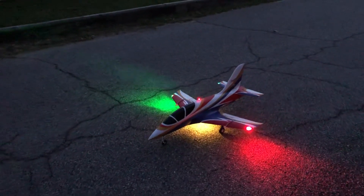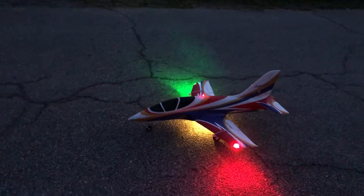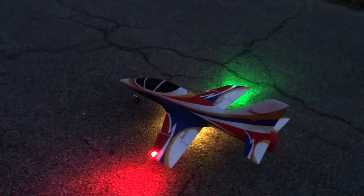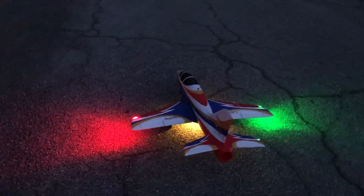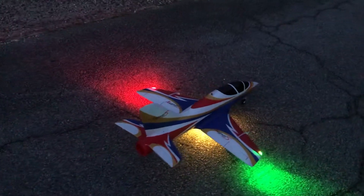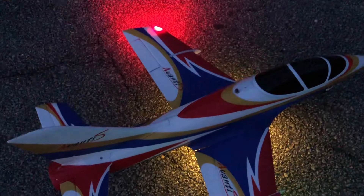Okay pilots, I'm going to do a taxi test here on my brand new FMS Avante S version 3, beefed up landing gear. Let me see how it handles this rough road. I didn't do any paint work on it — I just put my red indicator on the top of it there.